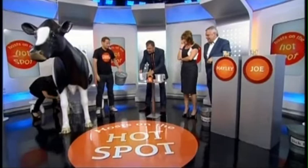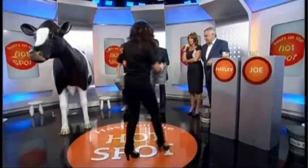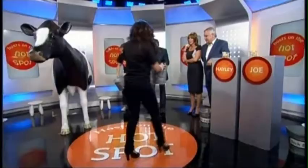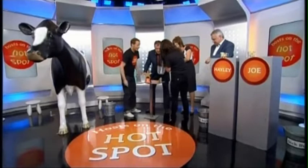No real cows were hurt in the making of this item. Please don't phone the RSPCA. Out of time - bring me your buckets please, Joe first. Pour that in there. Come on Hayley - you've got just over 200 millilitres. Oh, we've got loads! Mine broke. We haven't, because it broke. We've got a little bit of a figure again - that's a draw. It broke mine, though. Once again it's a victory for Joe, I'm afraid.